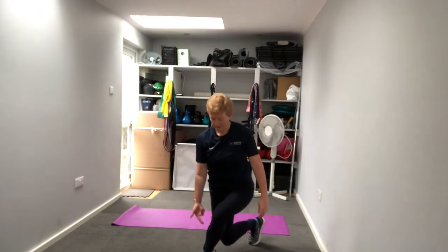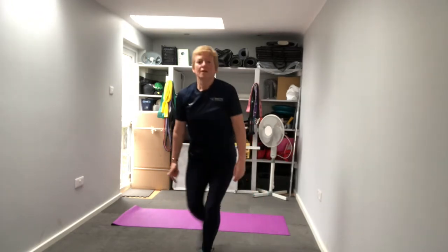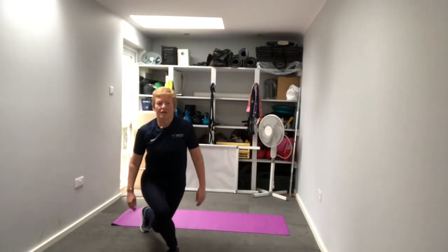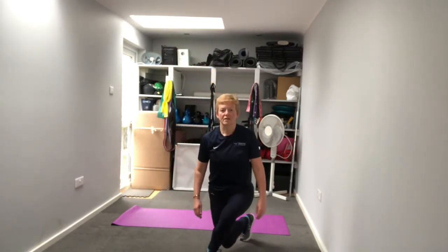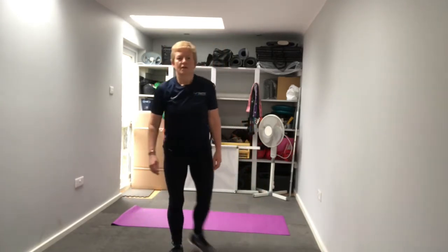Then we're going to go for a reverse curtsy lunge - we turn that leg across and behind, knee close to the front heel, over to the middle and change sides, pushing down towards the floor, back up and cross and behind, then to the other side.